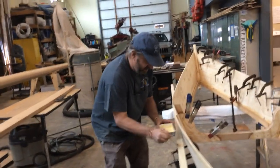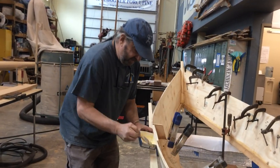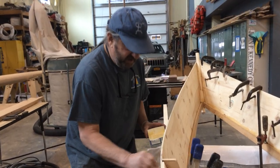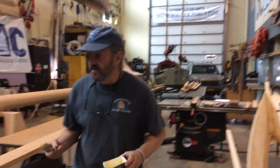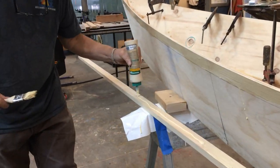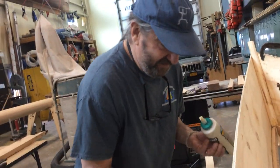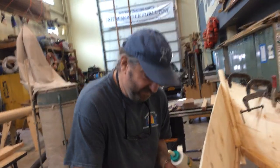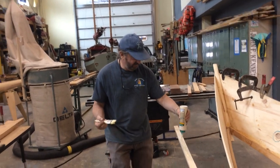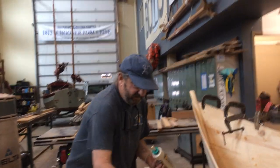I'm trying to work pretty quick here because this glue soaks in and dries. We've used epoxy on these before too — different kind of glue, probably stronger, but this Titebond is plenty good enough for a boat like this. I'm using a paintbrush, but this isn't a painting project — this is a gluing project — so I'm putting it on pretty quick. It's not an art project. The gunwale on this boat right now is a piece of poplar, which is good for this — you can get it at any lumber yard and cut it to size.